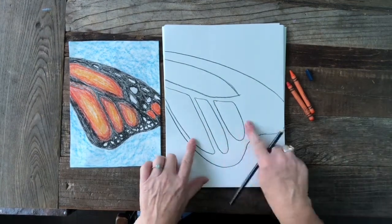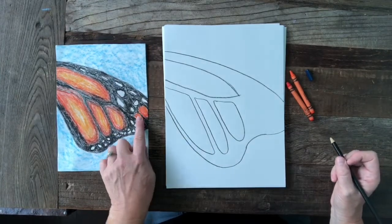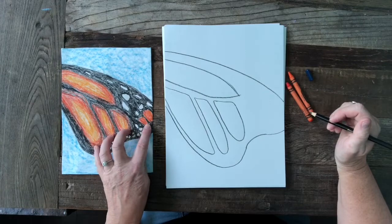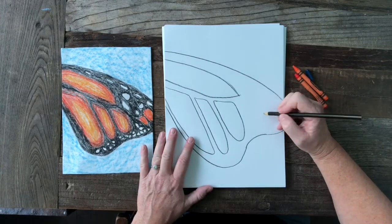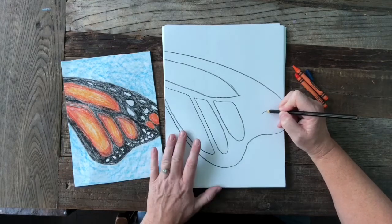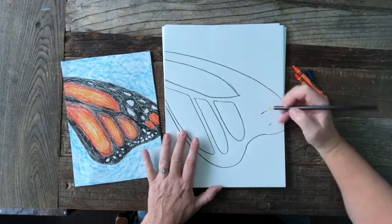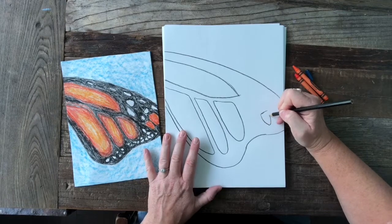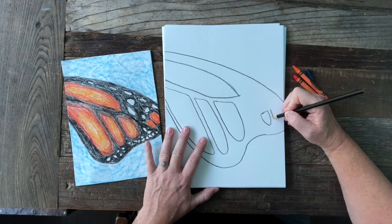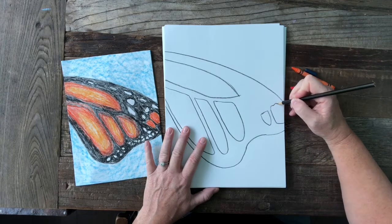We've got two little orange markings right here on the edge and they're kind of a mix between a circle and a rectangle — almost like a candy corn you'd eat for Halloween, with a wider top and a narrower bottom. We'll connect those sides. This last marking is going to go a little bit off the page, so I'll do a straight line curving off and a little jaggedy wavy line curving off.